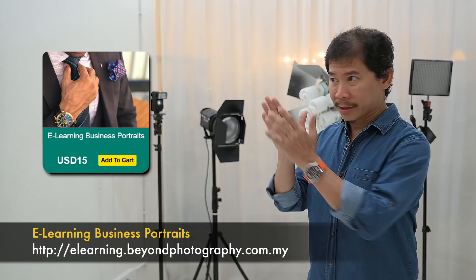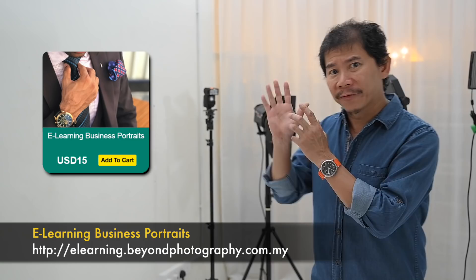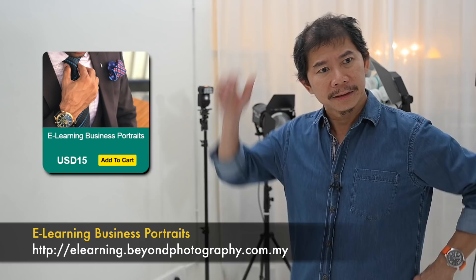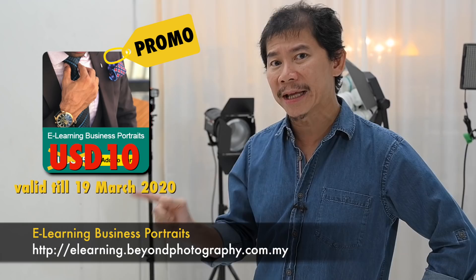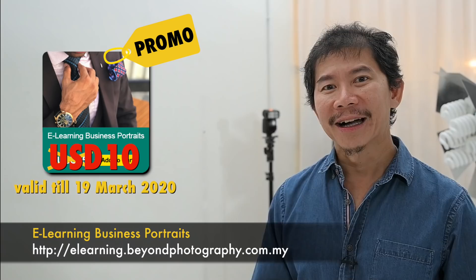And that was one-light business portrait — that's how you do it. I hope you enjoyed today's tutorial. We have just launched a new e-learning called Business Portrait Photography. Subscribe to it — there are many more amazing lessons in this course. It's available now for subscription at US$15. Actually, let's give a promo: US$10 for the next three days only. Limited three days — sign up now. I hope you support our new e-learning. Thank you.